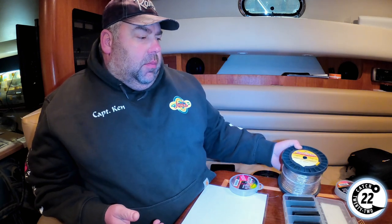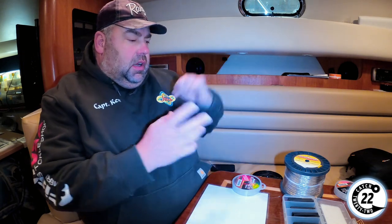On our boats, we have coppers in all of the segments that we would have lead core to get to the exact same depth. They have different properties — copper works better some days, lead core works better some days. That'll be in a different video. Today I'm just here to show you the connection we use in the copper itself.